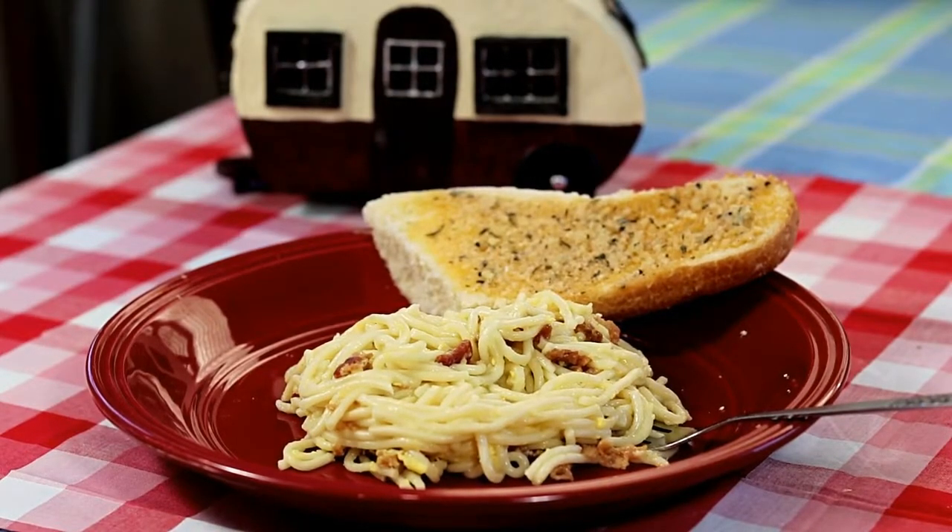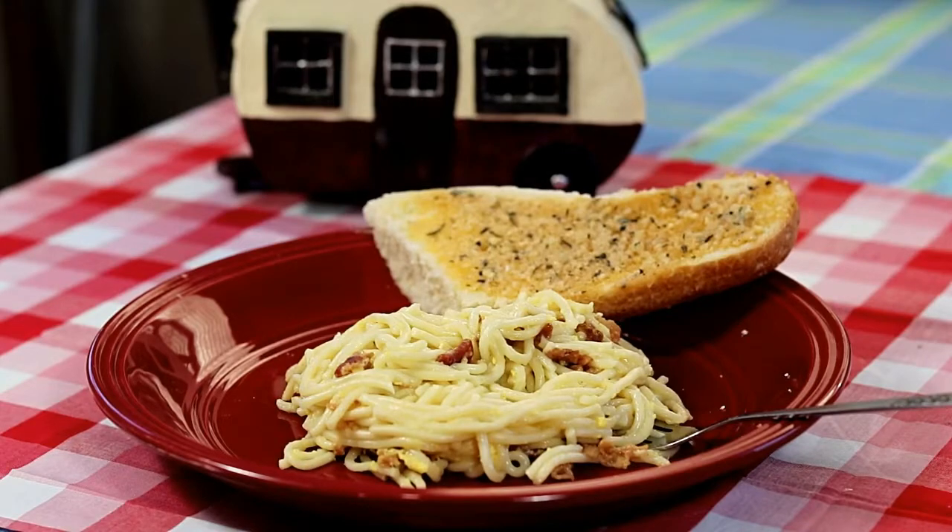Let it sit aside for a little while, then serve it up. Of course you have to have garlic bread with pasta. Doesn't that look delicious? Dig in! Doesn't it look delicious — all that bacon and eggs and garlic?